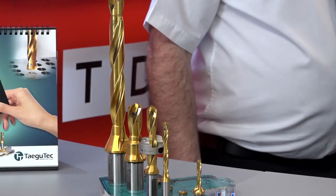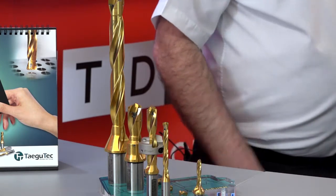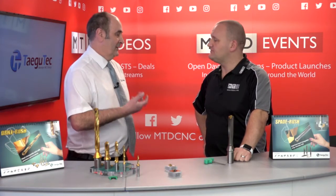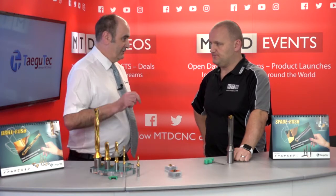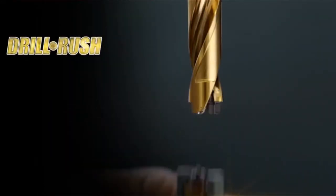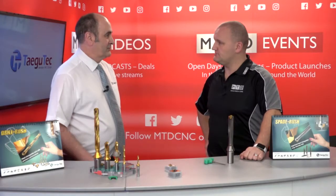Can we peck drill with these? No, no pecking — straight in. If you peck you always have a problem because there are spindle loads when you start a drilling process. Once you start drilling you want to carry on and this drill is not to be pecked — it's straight through to the bottom. Even with a 12xD? Even with a 12xD as well. That's the benefit of the coating and the polishing and the geometries.